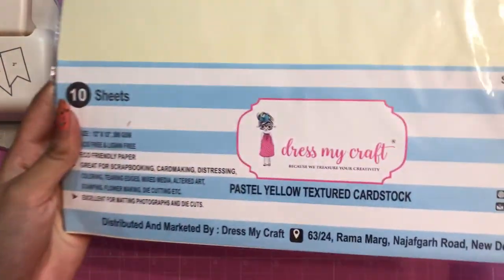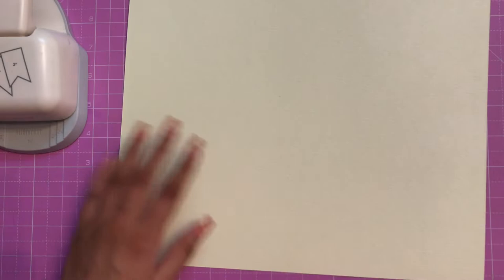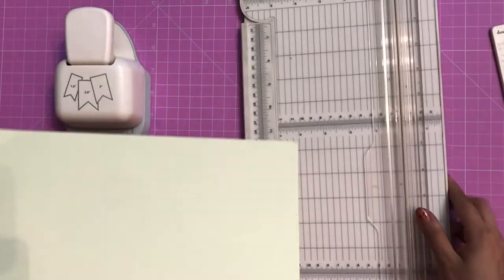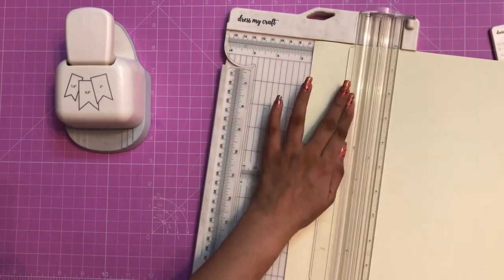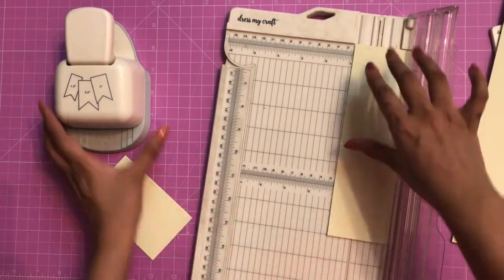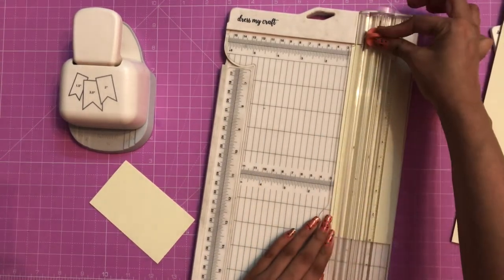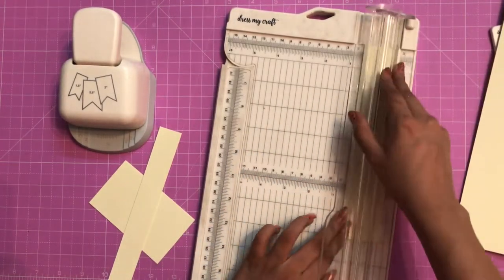Let's get started with the tutorial. I'm using pasty yellow cardstock from Dress My Craft and my Dress My Craft paper trimmer to trim the cardstock to 2.5 inches, then further trimming it to 4 inches to create bookmarks. With the leftover cardstock I'm trimming randomly to different sizes — it doesn't have to be one inch, one and a half, or two and a half inches; it can be any random size.